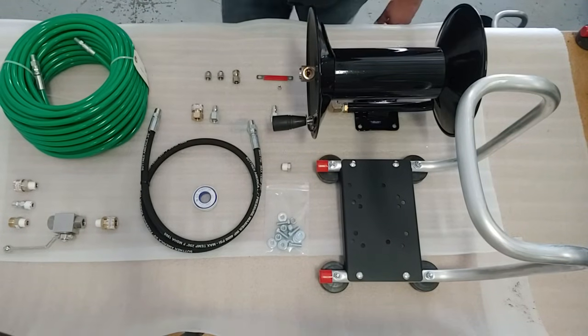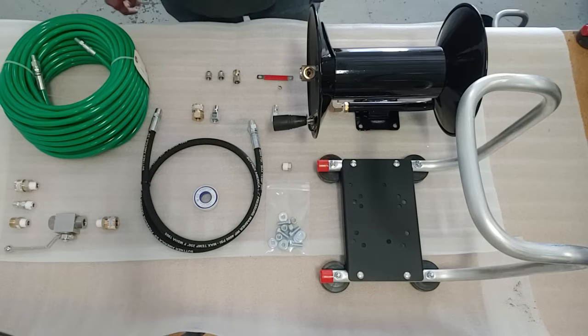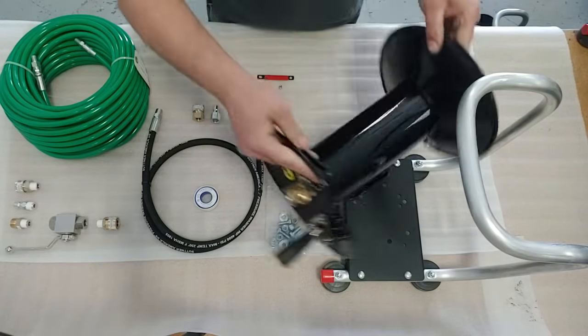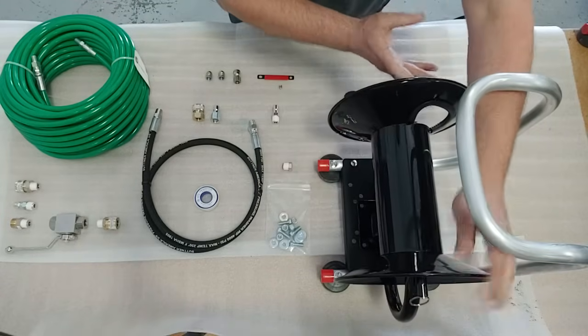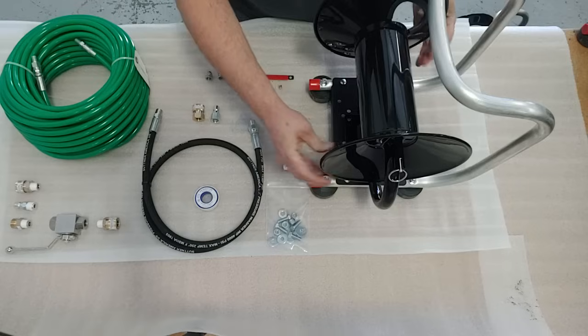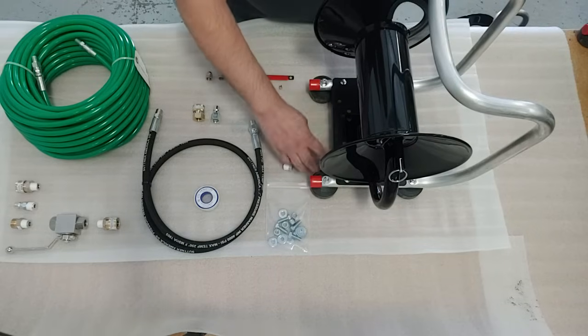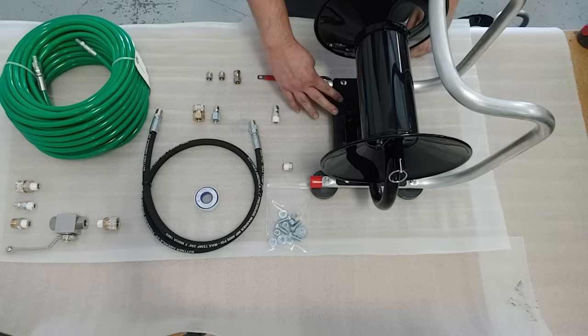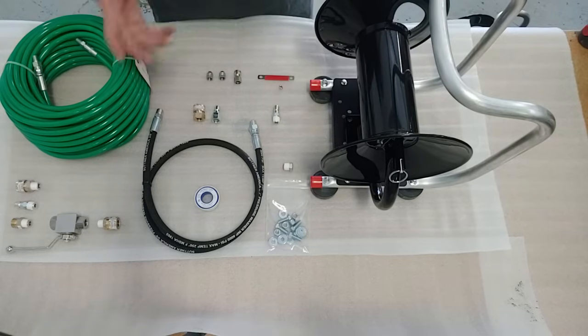Today we'll be assembling a BossJet jetter conversion kit number two. The first step is going to be to mount your reel to the hand carry stand, which is already partially assembled for you when it arrives. You're going to line the reel up as shown and it will really only line up with four of the holes. There are extra holes so you can mount it in a different direction if you wanted to.